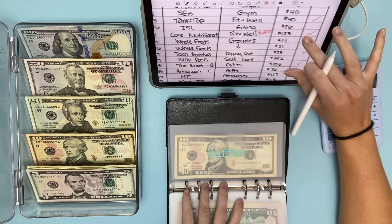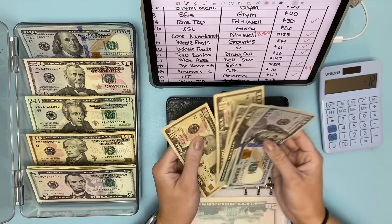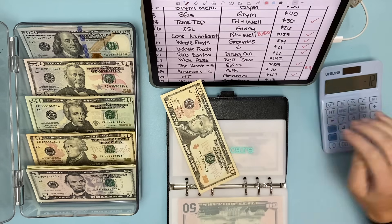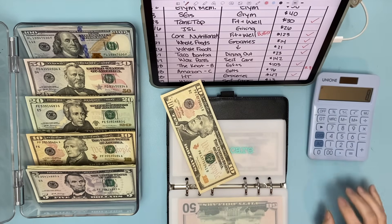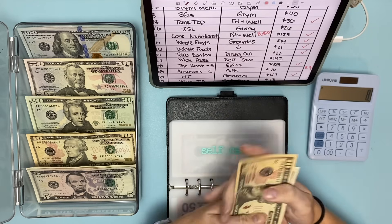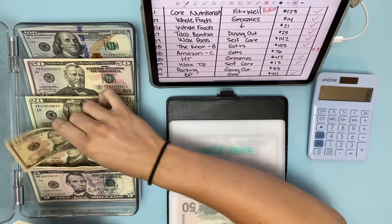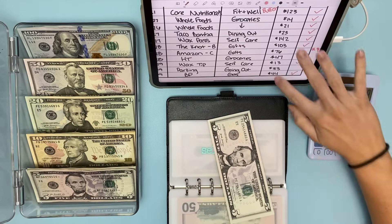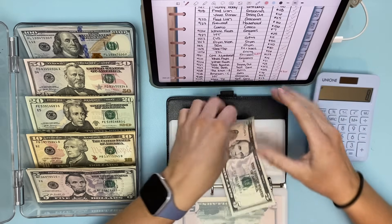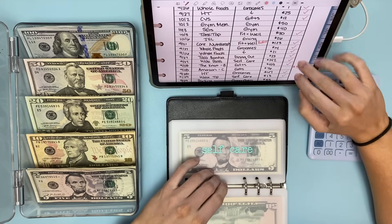Self-care: taking out $142 for the wax pass, pulling $150 and getting back $8. Then $13 for tip, pulling 10, 11, 12, 13. That's it for self-care — we have $5 left, so that one's not over.